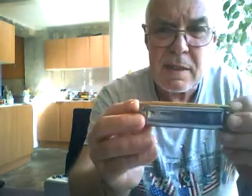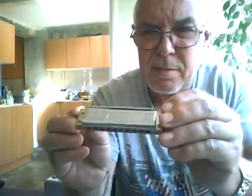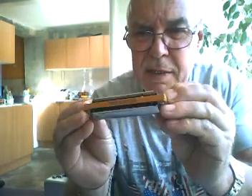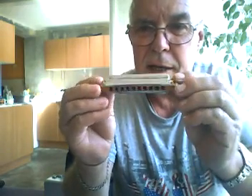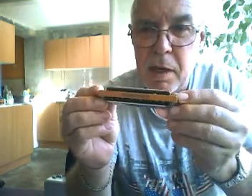Hello everyone. A couple of things here — a friend of mine came over the other day and brought over a couple of these. They're Marine Band Deluxe and he wasn't very impressed with them at all.